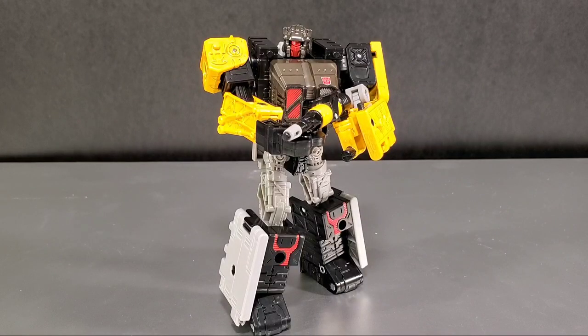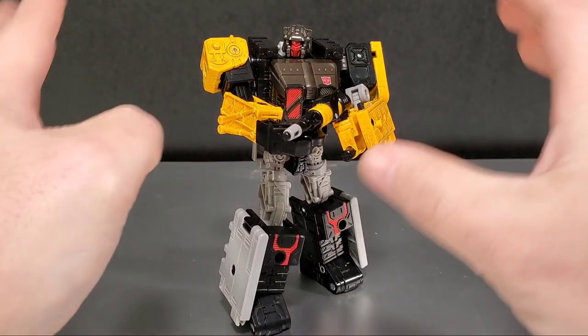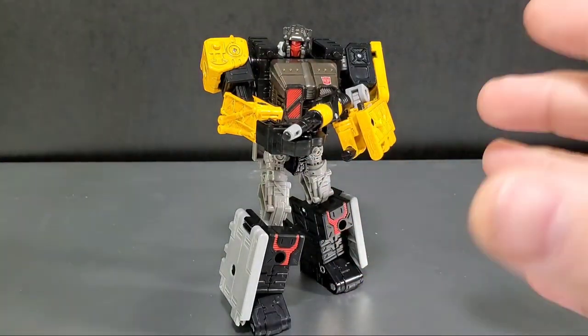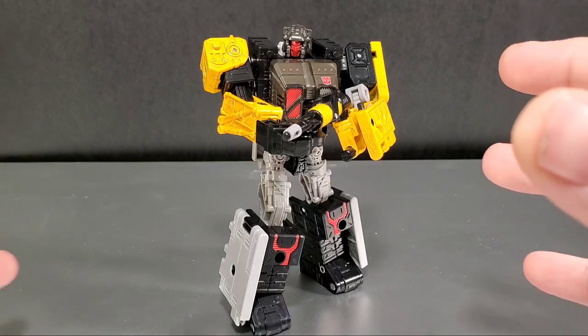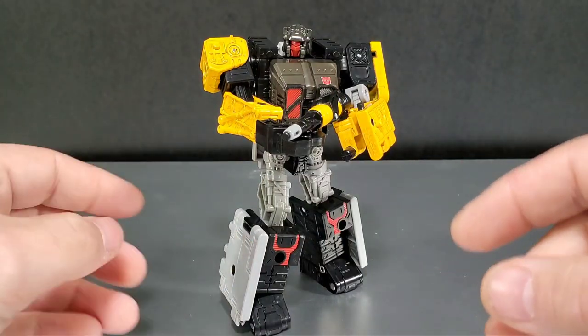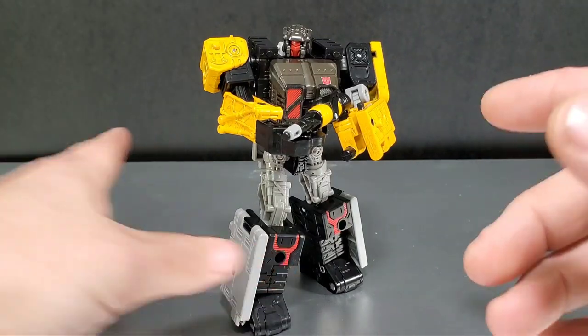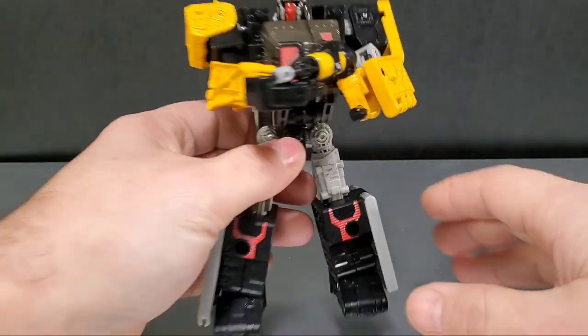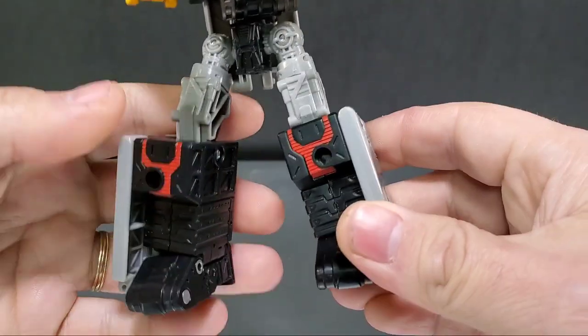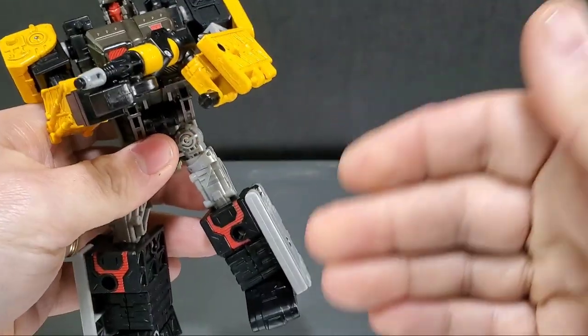Here is Ironworks the figure. It's a nice-looking figure — I would say looking at this guy he would make a good generic Autobot, army-build kind of figure. You can have a bunch of these guys running around just because they look like generic soldiers, so they could be your red shirts or your cannon fodder. He looks really good; I do like the colors — the yellow on the black on the silver on the grays.